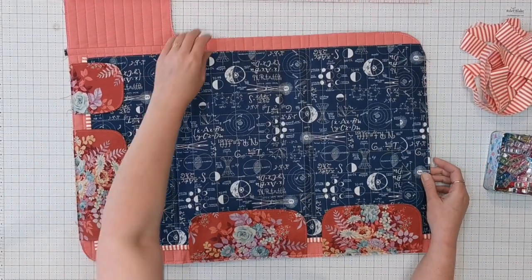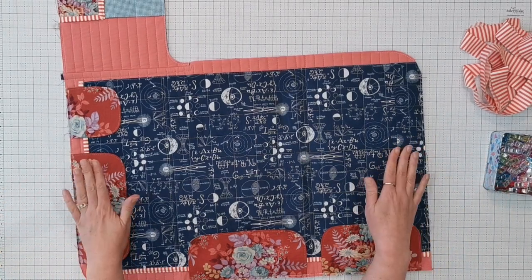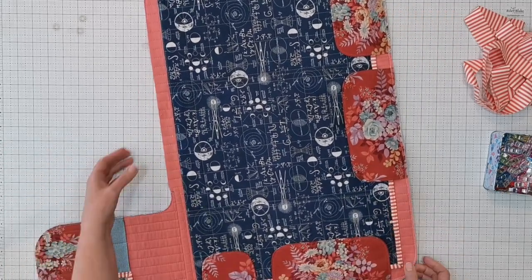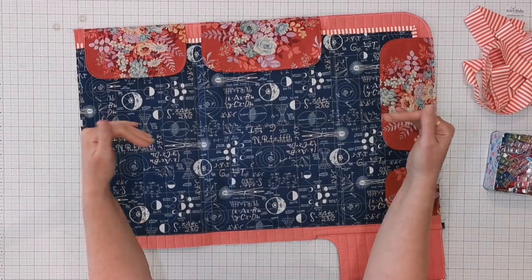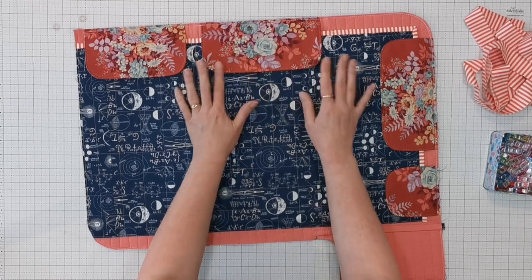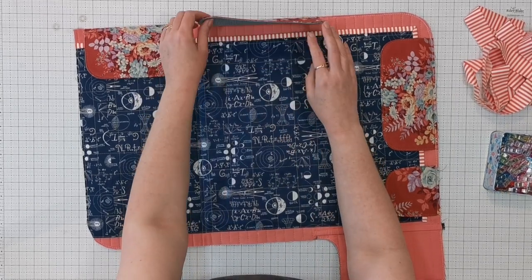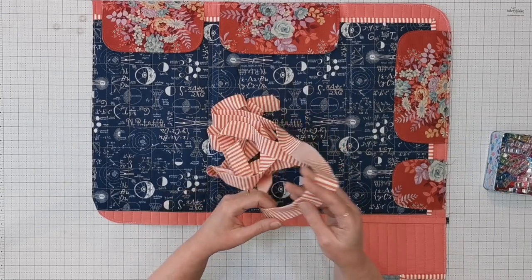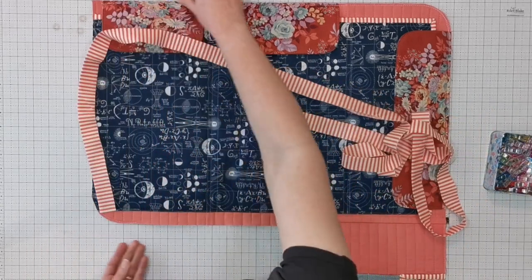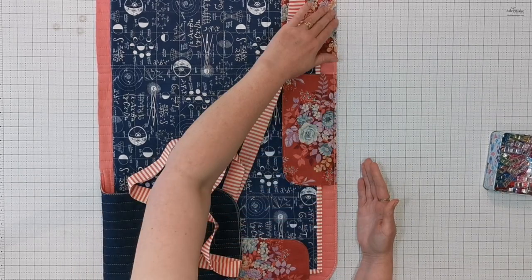Now we're ready to bind the whole exterior of the space station. You can choose to sew your binding from the front and flip it to the back, or from the back and flip it to the front. Today I'm going to sew it onto the front and then flip it onto the back. If you prefer to sew from the back, you may wish to also pin down your flaps or go ahead and set your snaps.